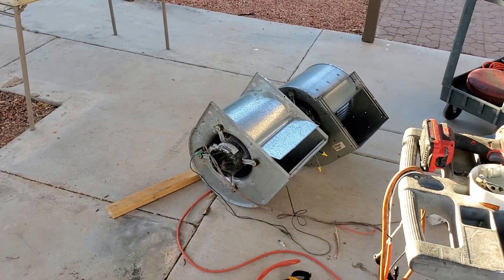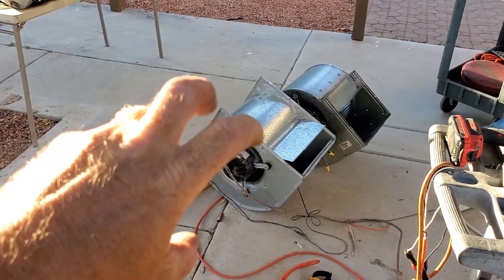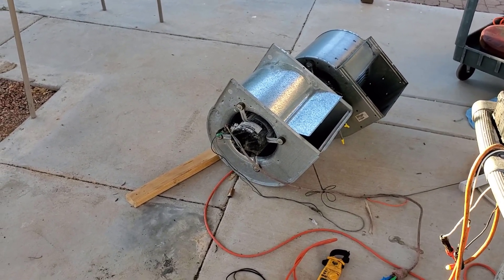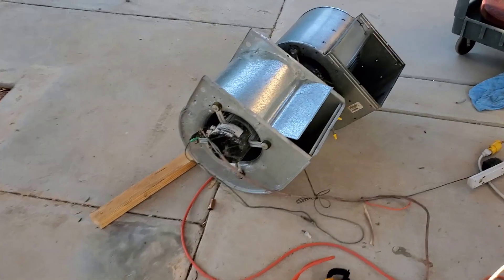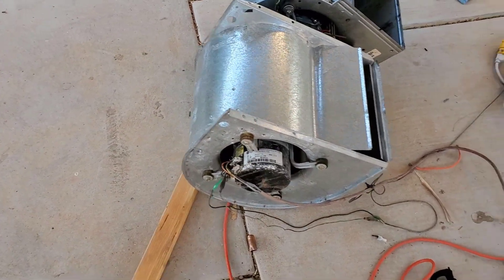Anyway, just some more experimentation — some things that roll around in my head, being the mad scientist as people keep calling me. I'll blow stuff up if I have to just to see if it'll work. That's working pretty good. That's a one-horsepower motor — it says 11 amps — running right there.